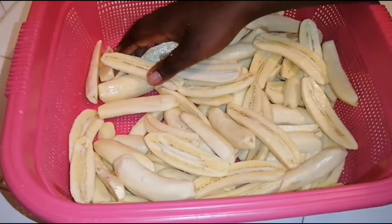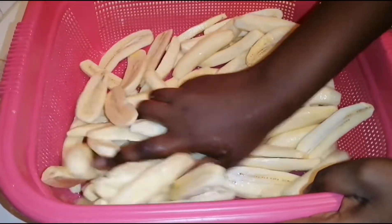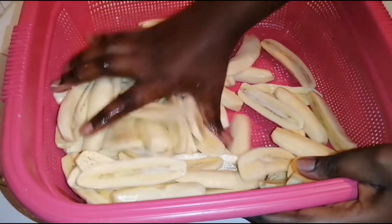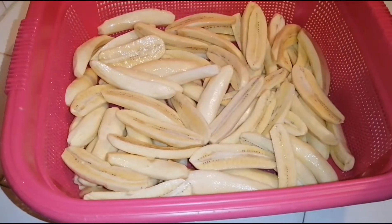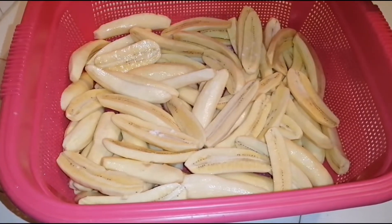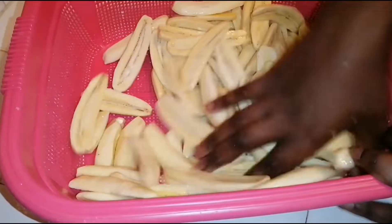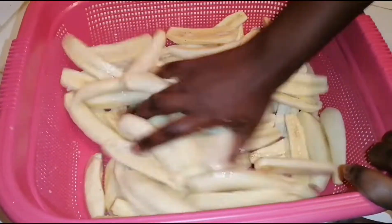The plantains cook really fast — that's why I say it's a quick fix meal. It will only take three to five minutes, and that is it for your dinner. So we're just waiting for the oil and then we'll head over to the next step.